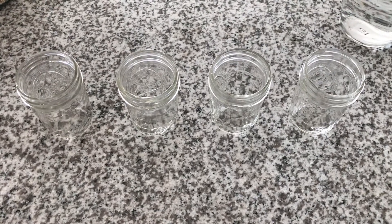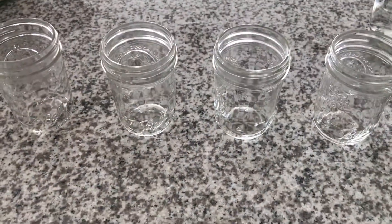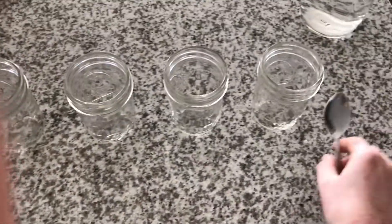For this experiment, you will need four glass jars. Make sure that each of the jars are the same size. You will also need a metal spoon and a jar of water.